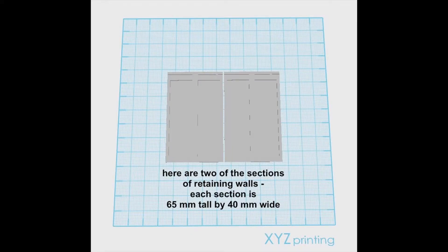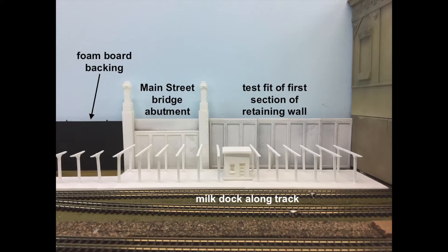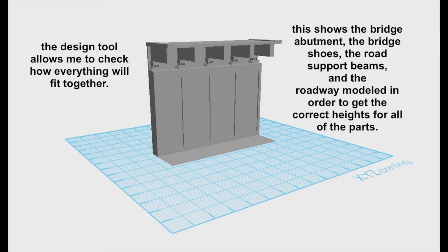Once the design was set, all that needed to be done was to 3D print multiple copies and glue them onto a foam board as a backing. The next picture shows how the bridge abutments were sized height-wise.